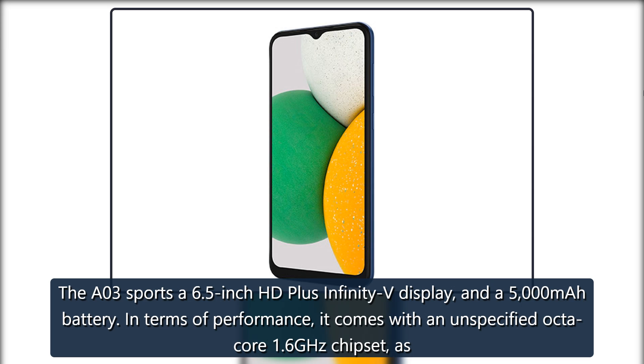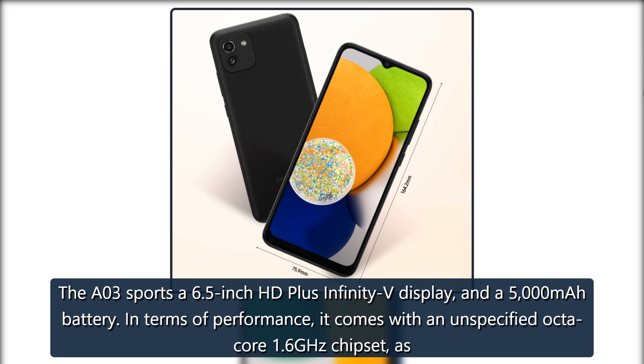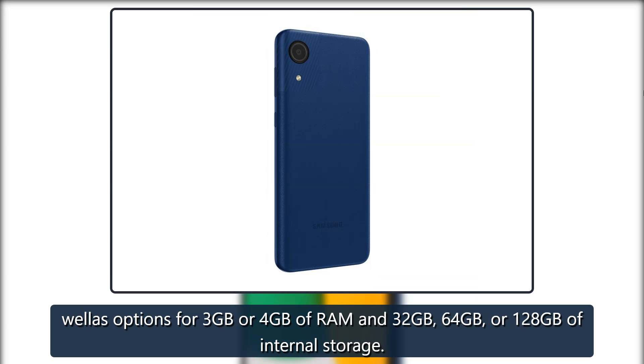The A03 sports a 6.5-inch HD Plus Infinity-V display and a 5,000 mAh battery. In terms of performance, it comes with an unspecified Octa-Core 1.6GHz chipset as well as options for 3GB or 4GB of RAM and 32GB, 64GB, or 128GB of internal storage.